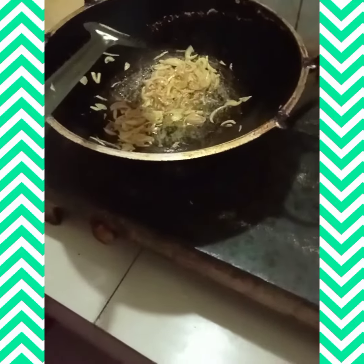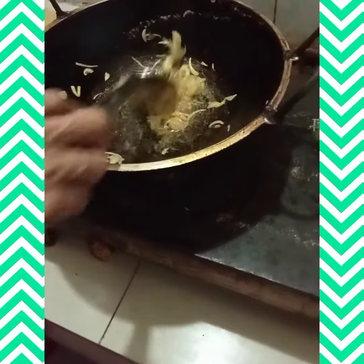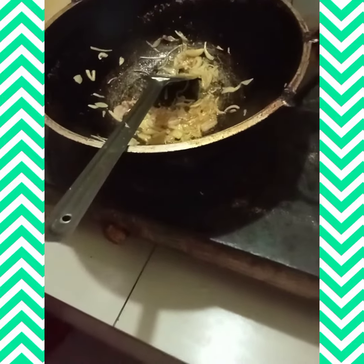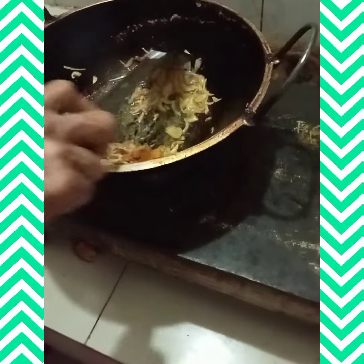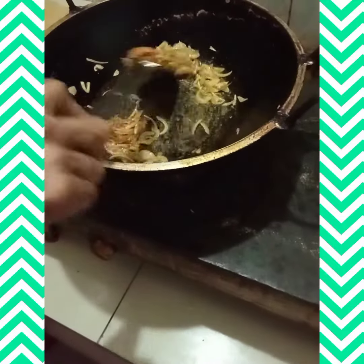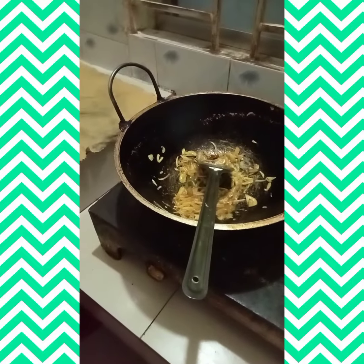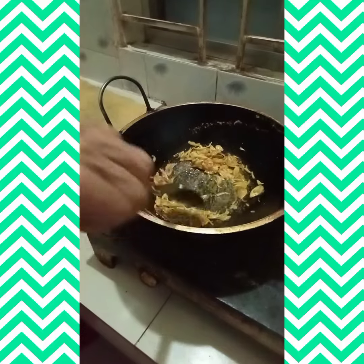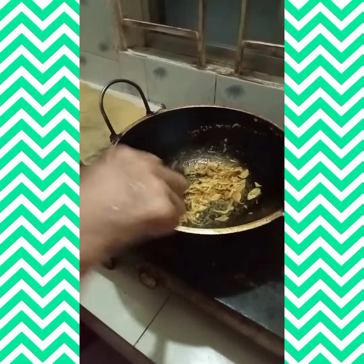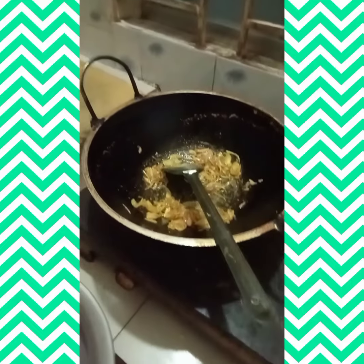We cook the rice. The rice is ready to cook. We put the rice on and cook it.